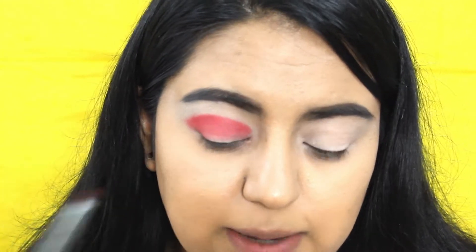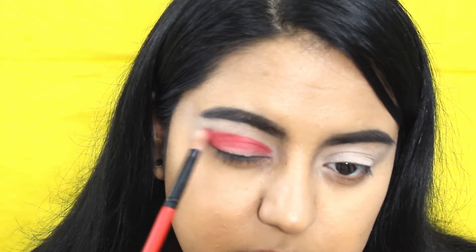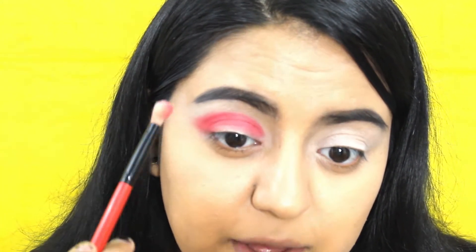This is basically the shape you want — kind of a round shape. Now we're going to start blending it out with that same brush we used first, just diffusing it a little bit, because we're going to add an orange tone right above it.